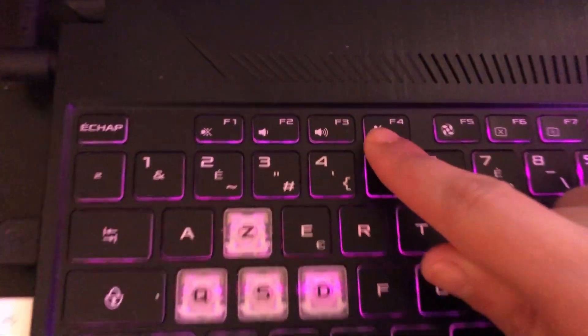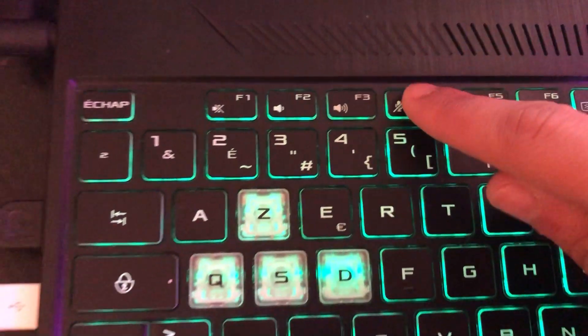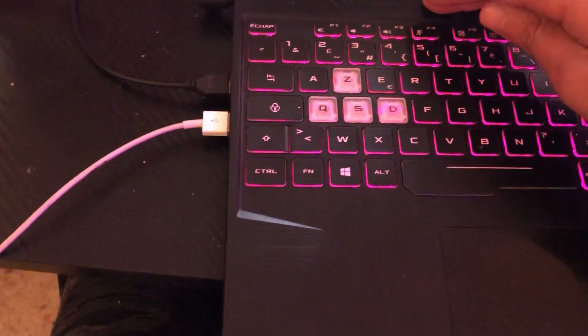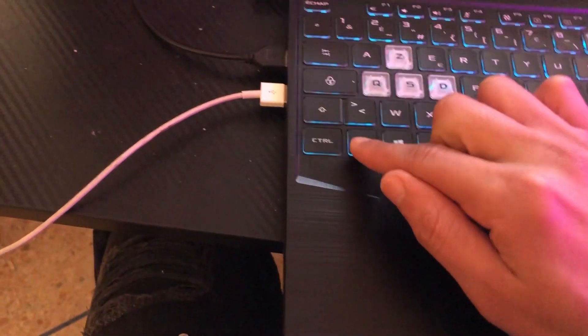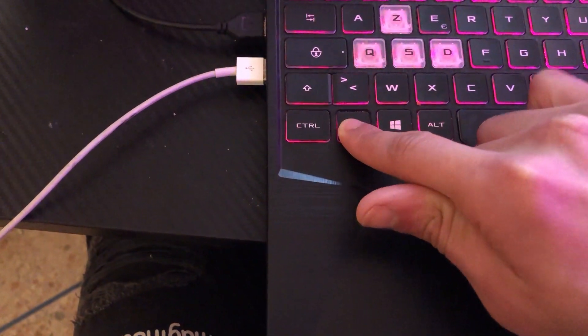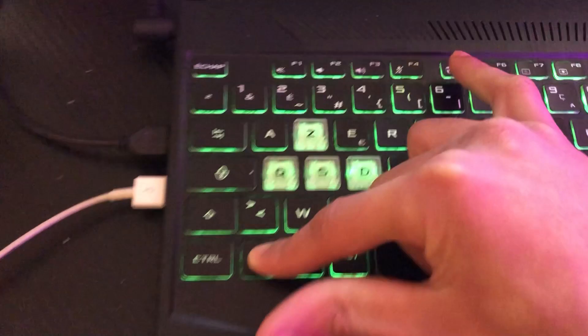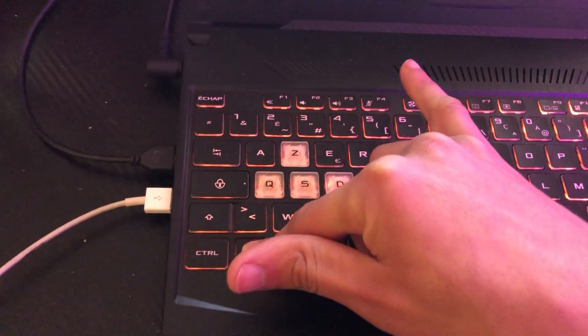If F5 doesn't work, you want to click on F4 and see if it works. If that doesn't work either, here is what will work: click on Fn and F5 at the same time. If it worked, drop a like!